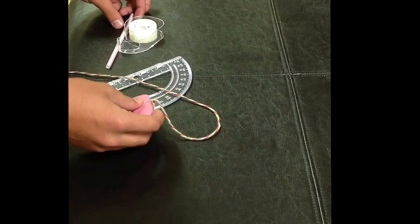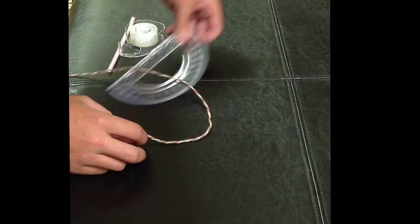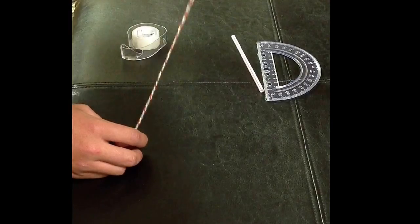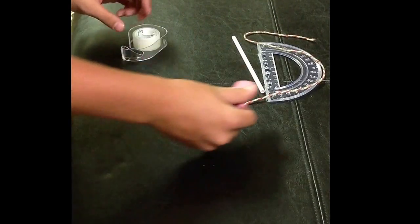I need four things to make a clinometer. First you need a protractor, a straw, a string, and a lightweight object.